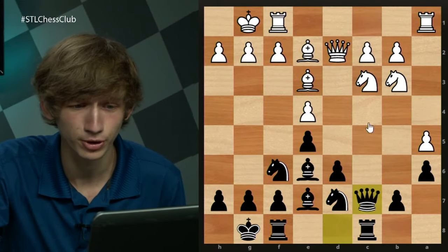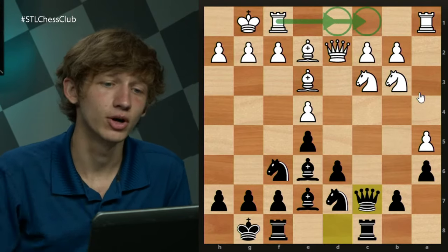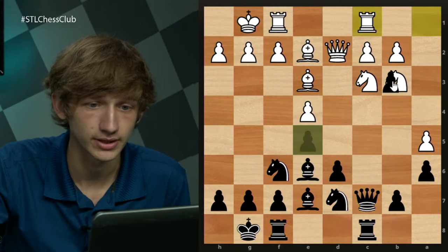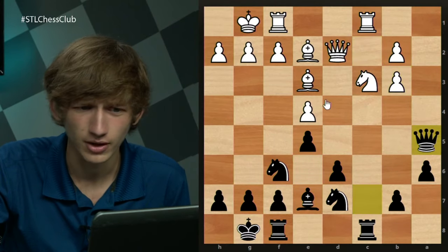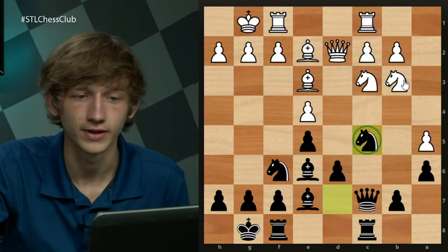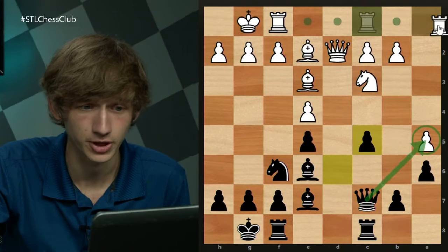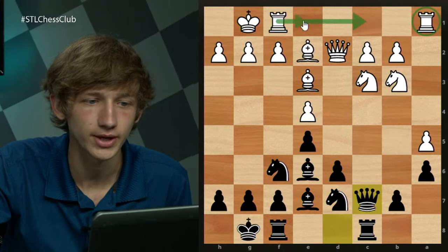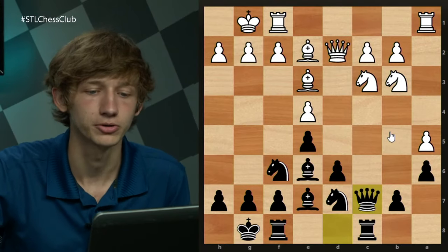If white takes his time, we can go for the Nb6 to c4 idea, which is good enough that I think it's worth preventing for white. So the most common move is a5 to prevent this exact idea. Now Qc7 can come on the board, and there are two moves here for white: Rfd1 and Rfc1. Generally this rook can't really be touched because first and foremost this pawn is loosely defended — so that's why these are the two moves with the f-rook, just to keep the a-pawn more closely defended.